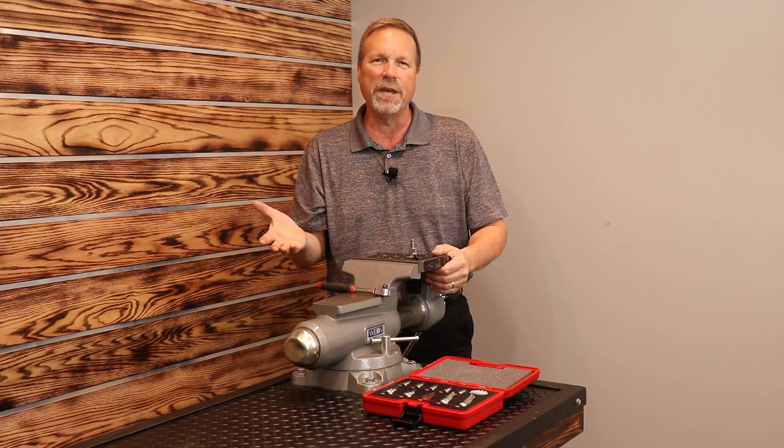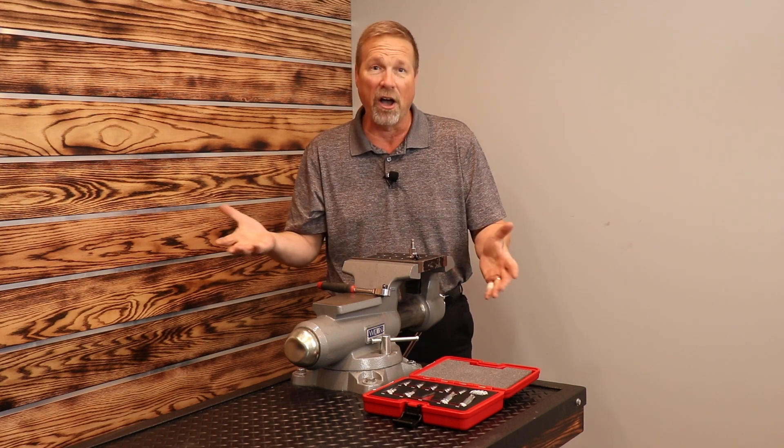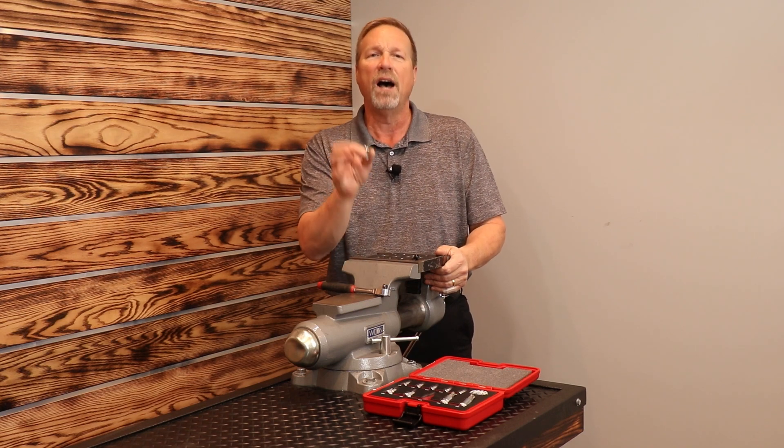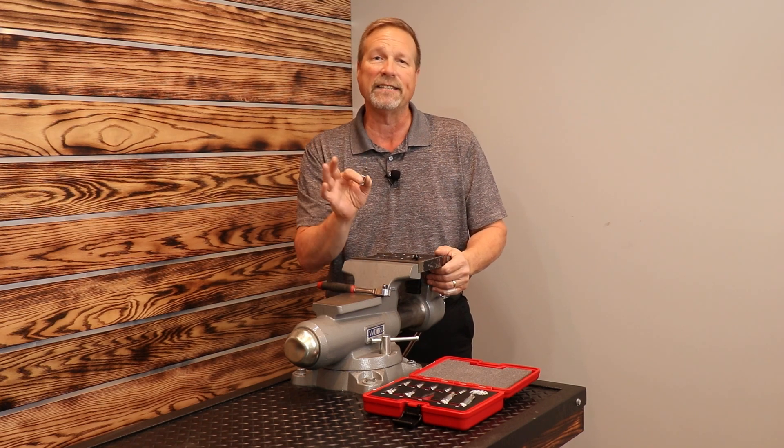We're all familiar with the RBRT Speed Hex, the ball hex, but did you know the RBRT team has developed a Speed Torx? These things are fantastic.